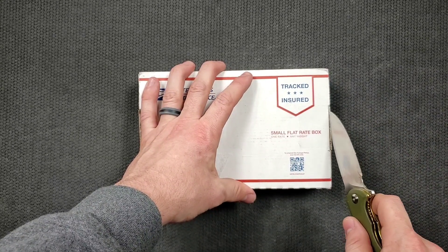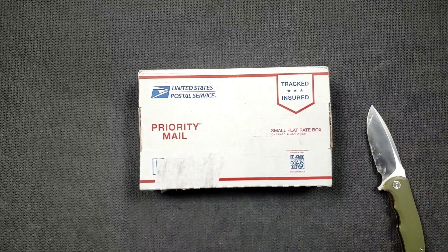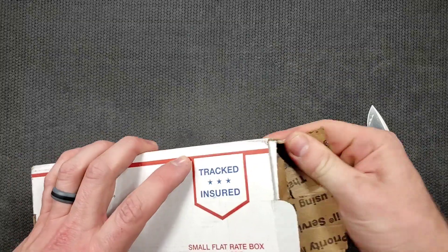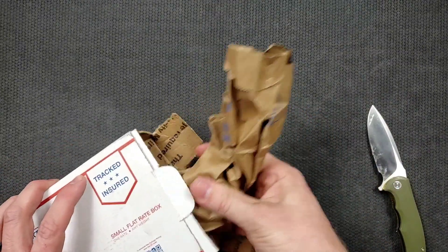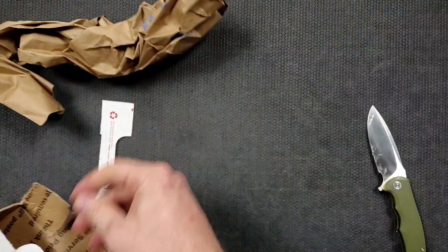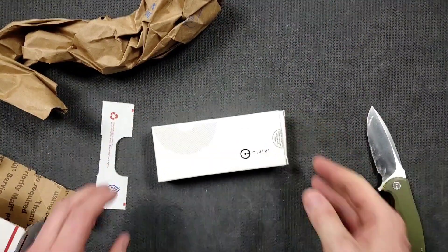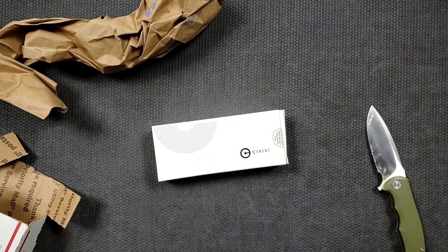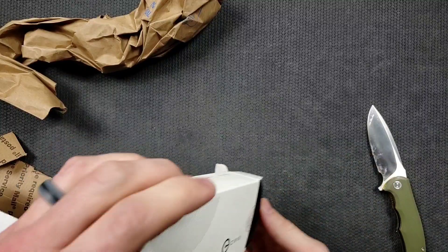Alrighty, what do we got here? It's always fun to unbox stuff from the Pass Run Group because I forget — I've said this many times — we kind of pick and choose based on what's available, and then a few weeks go by and I forget what it is. It's a Civivi. I really hope that this is what I think it is. Let's find out right now.